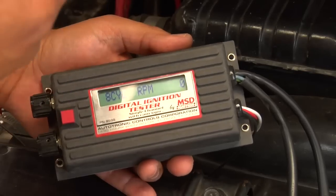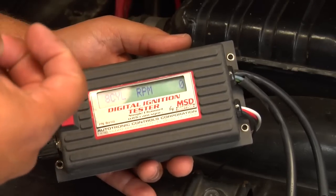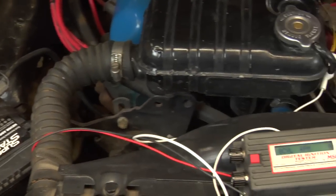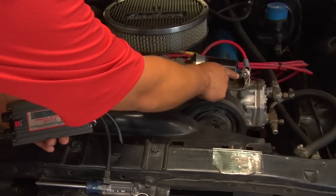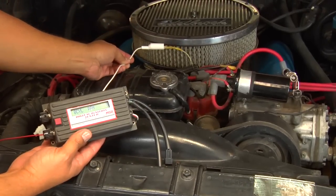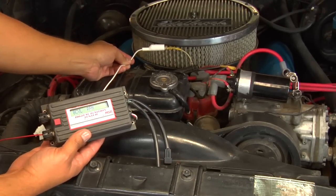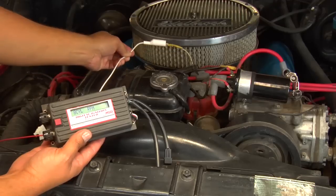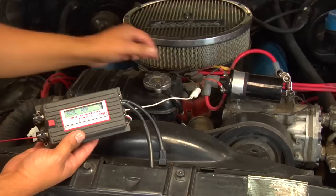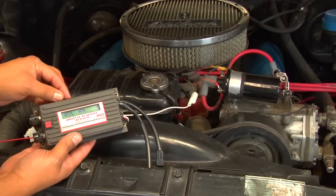Once you hook up the MSD ignition tester, you've got your power and your ground to the battery and your spark tester hooked up to the coil wire. Depending on how you're triggering the MSD box — in this application, since it's a points distributor, we're triggering off the white wire — make sure that the white wire is hooked up to the white wire on the MSD box.